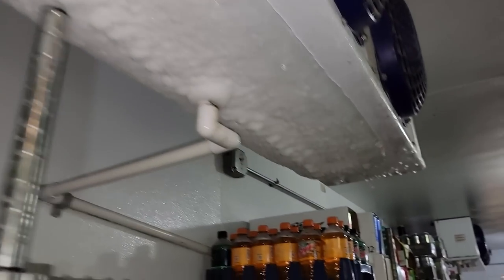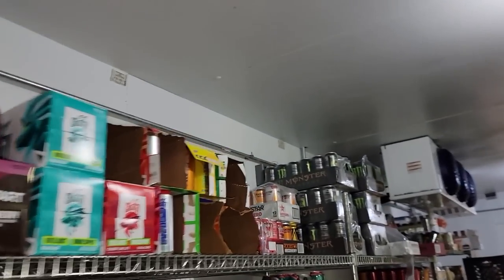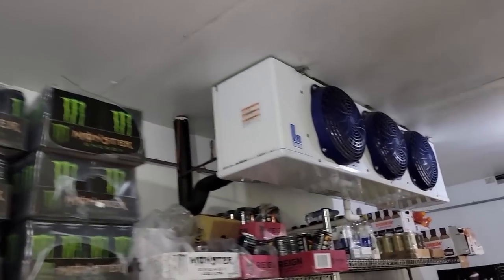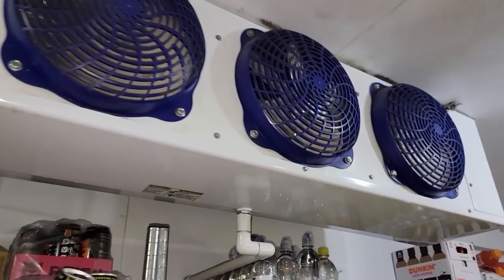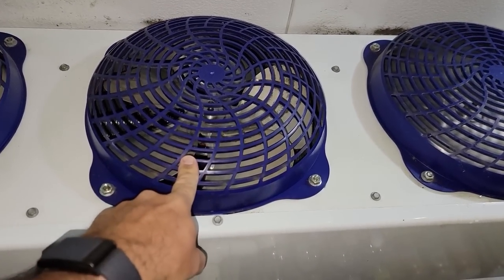What I've done is gone up on the roof, pumped the system down by putting it into a defrost, and then shut the power off to it. We've got one fan out here and I believe another fan here.